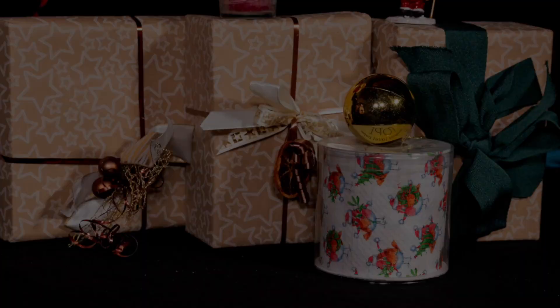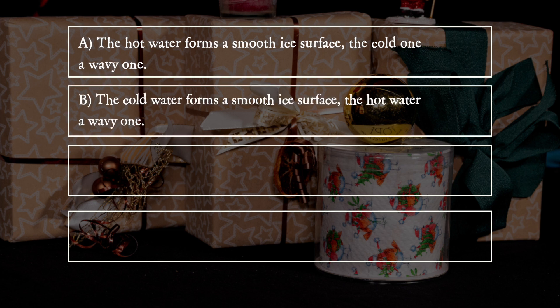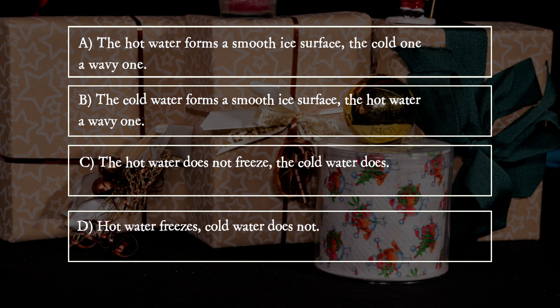What does he observe? A: The hot water forms a smooth ice surface, the cold one a wavy one. B: The cold water forms a smooth ice surface, the hot water a wavy one. C: The hot water does not freeze, the cold water does. D: Hot water freezes, cold water does not.